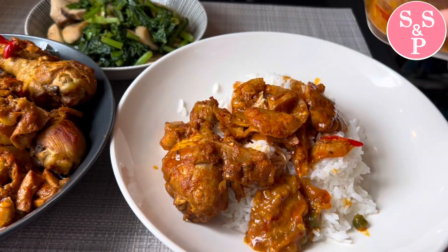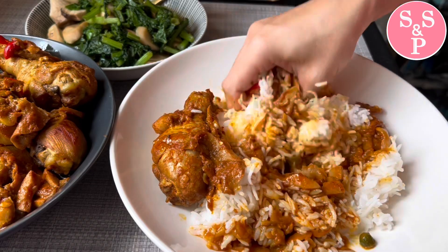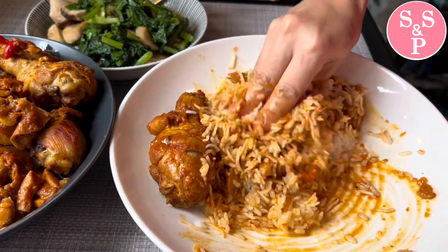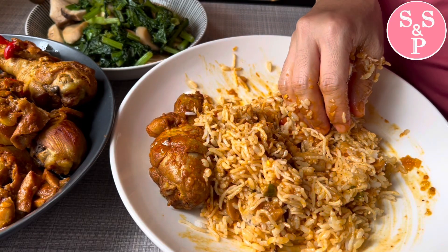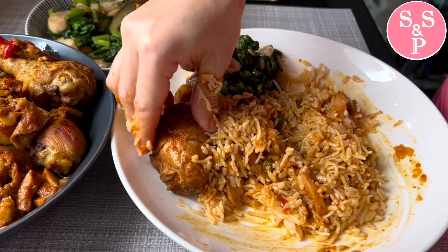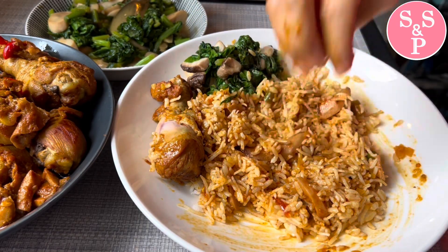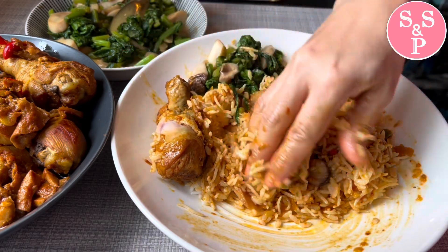Now we have to cook it. Let's get the noodles — this is the dish, good cooking. I feel so much, let's start it today. It's so good to eat. I like this. It's so good to eat, so I can eat it.